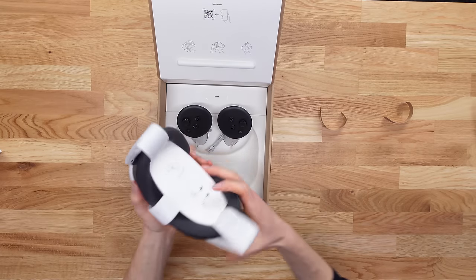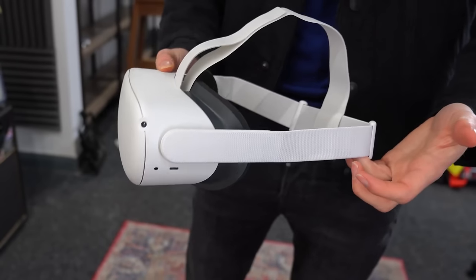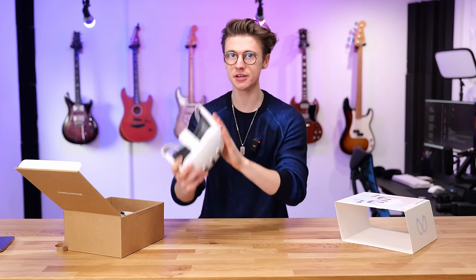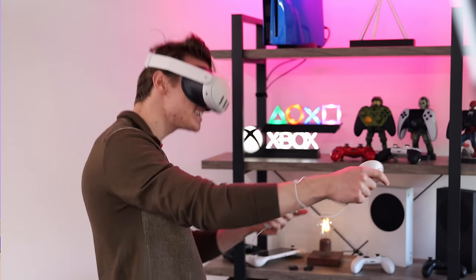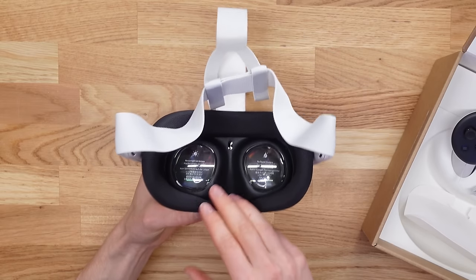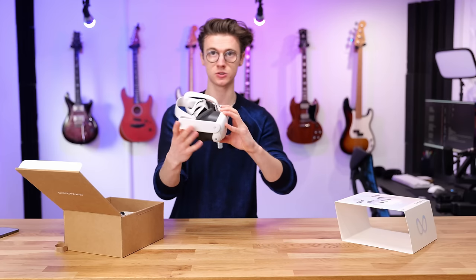This is the headset right here — this thing is small! The old Quest 2 used to elongate out massively, sticking way out front, which meant the weight distribution wasn't ideal. But this is insanely compact. Something crazy you wouldn't expect, considering this headset is so much smaller, is that it's actually heavier than the Quest 2. That's because of the new design with the lenses — these new pancake-style lenses take up significantly less space, which makes the headset look super sleek.